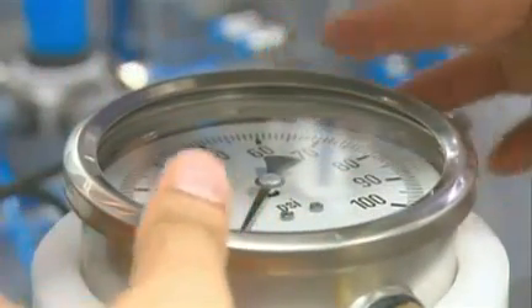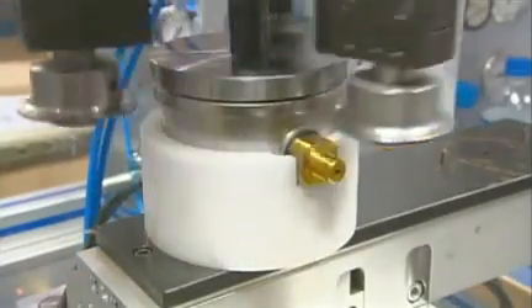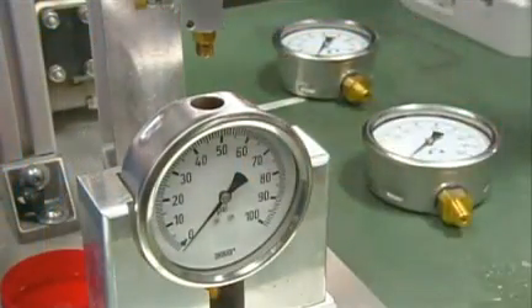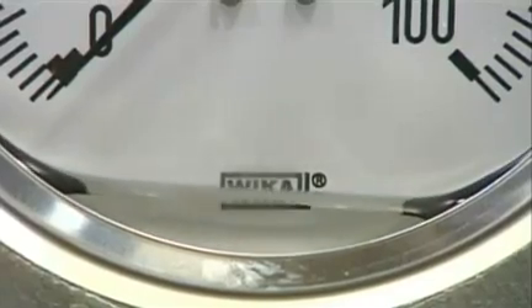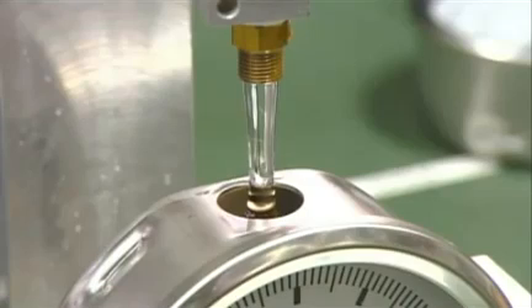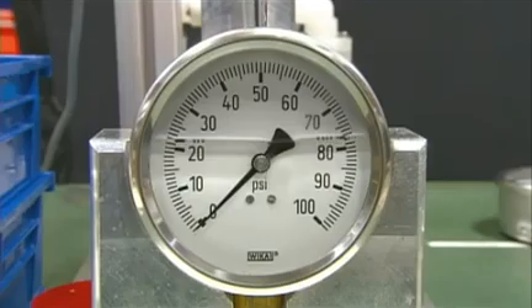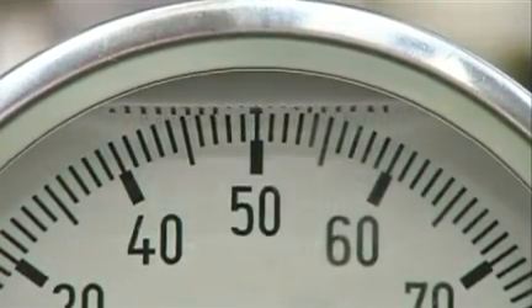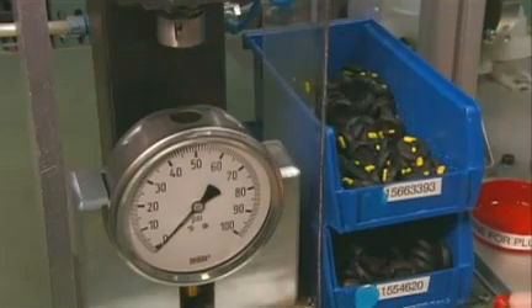Then she puts a glass cover over the faceplate and adds a steel ring to hold it in place. A crimping machine evenly folds the ring's edge until it makes a perfect seal. Now she fills the gauge with glycerin. Glycerin lubricates the internal mechanical parts and increases the lifetime of the gauge. Glycerin also absorbs vibration well, which helps the indicator needle remain stable during operation. A worker completes the pressure gauge by sealing off the fill hole with a rubber plug.